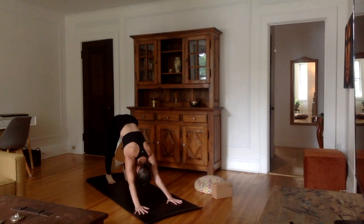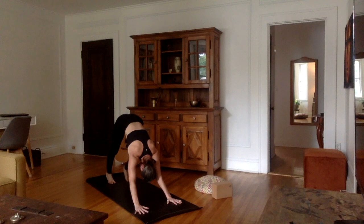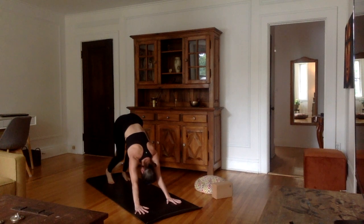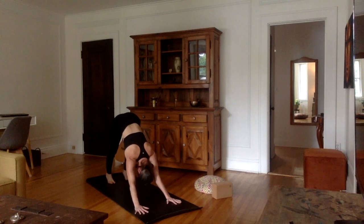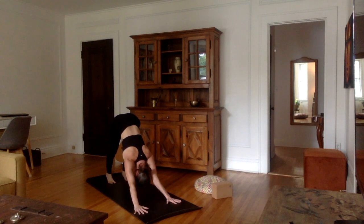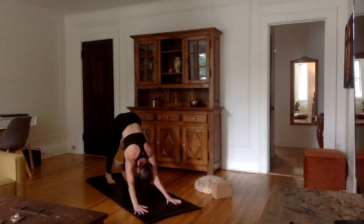I'm going to stay here for five breaths. If you feel like you need to walk your dog — bend one knee at a time — you can do that. This class is all about giving what your body needs, giving yourself what you need, which is not necessarily always what you want. Roll those shoulders out and away from one another, pushing through the hands, navel towards the spine, tailbone towards the sky, heels pressing down into the mat.